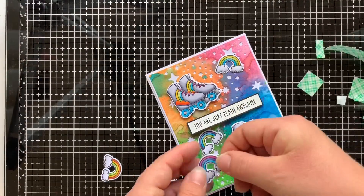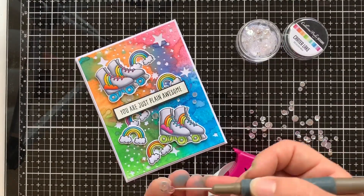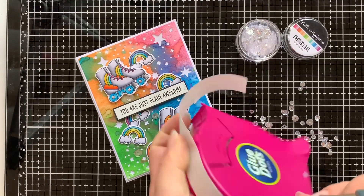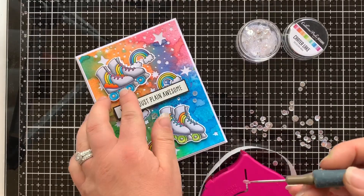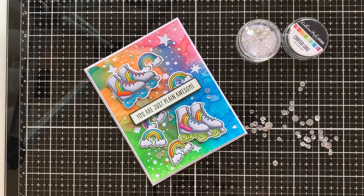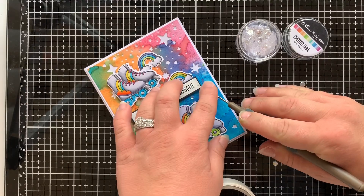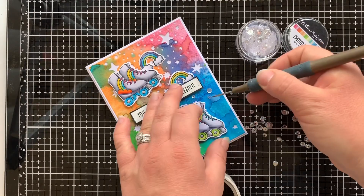Now that all my pieces are stuck down and arranged on the card base, it's time to do my most favourite part of finishing off a card — adding on some sequins. Glue dots are perfect for sticking down your sequins; they adhere really well and keep them in place. These ones are the Crater Lake mix from Catherine — they are perfect for any cards and give that beautiful bit of bling to finish off the card nicely.